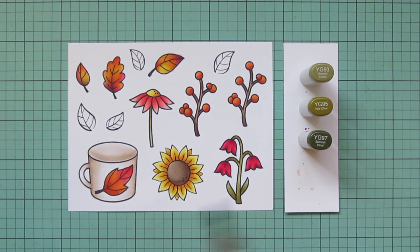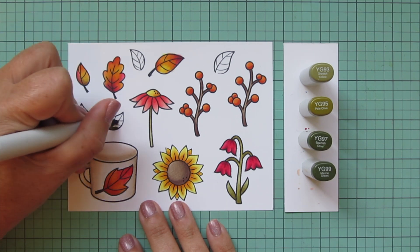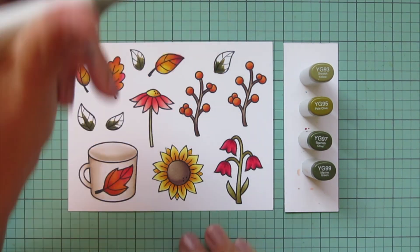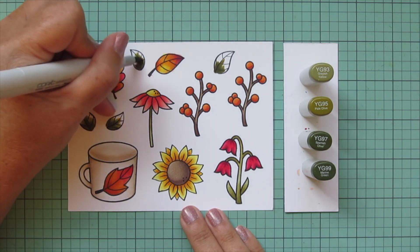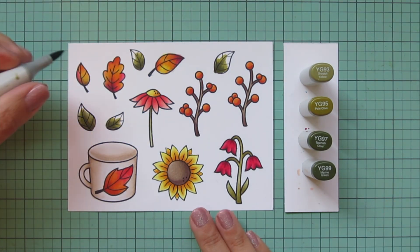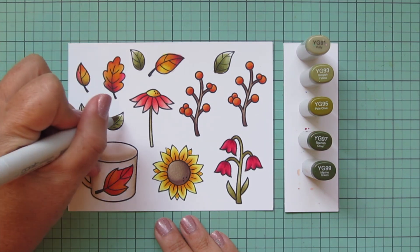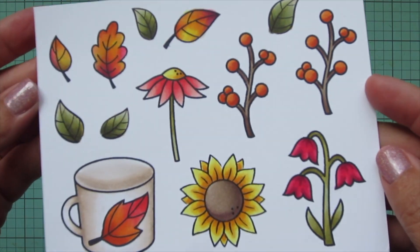For the sunflower leaves I wanted to darken them up, so I brought in YG99 as well. I start at the base of each leaf with YG99, blend that out with YG97, then pull the color toward the tip with YG95, and then add YG93. Because I didn't get enough contrast with the darker shades, I also pulled in YG91 for the highlight on the very edges of those leaves. Then I'll trim these images out with their matching dies.